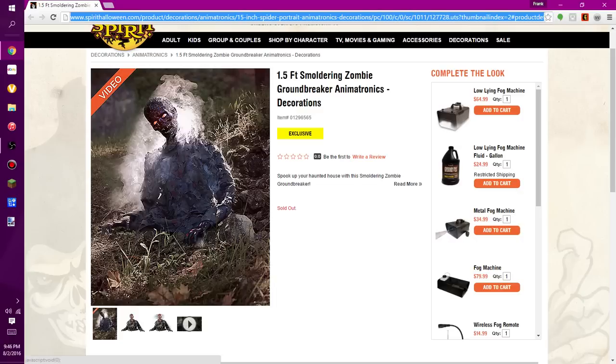This prop was pretty disappointing, and the reason why is because last year's Smoldering Zombie was a very good seller. Even though the price was a little high, it was a really good seller, and the number one feature that everybody enjoyed was the light-up lava kind of face — and that's what everybody wanted.